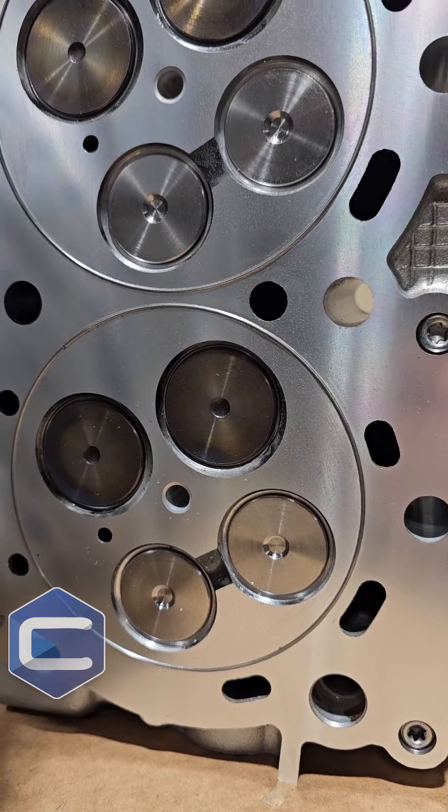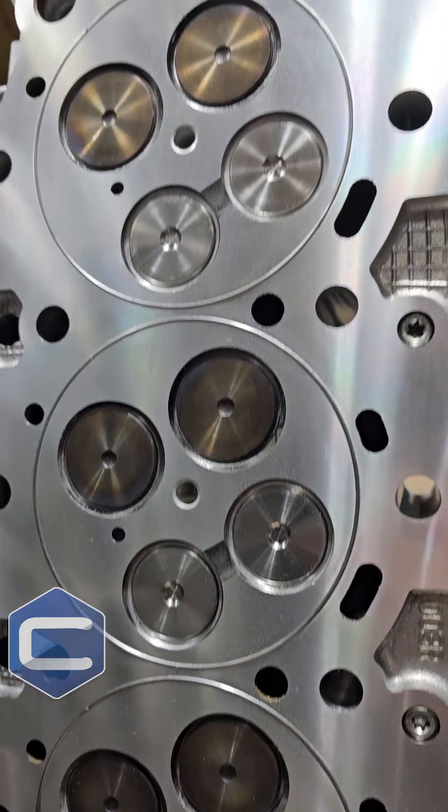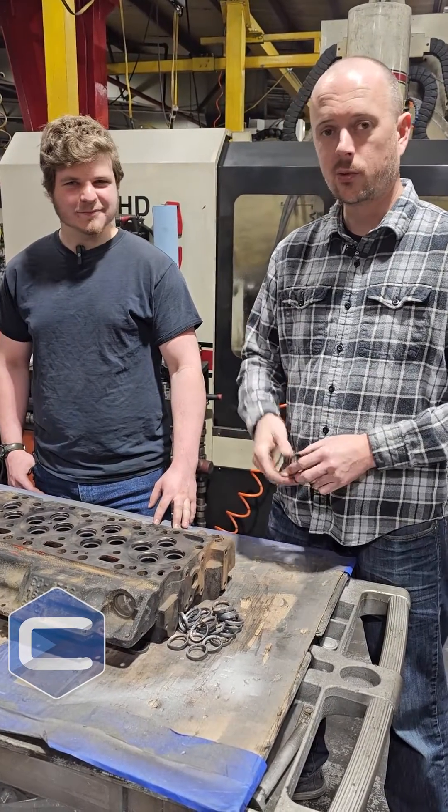Just another thing we do to make sure that everything that leaves this factory is better than stock and that you don't have any problems with it in the future. Thanks for showing us what you do — pretty cool technique. Thanks for watching, guys.